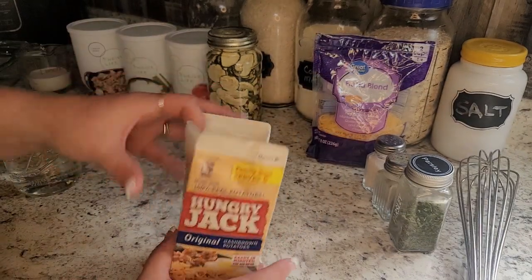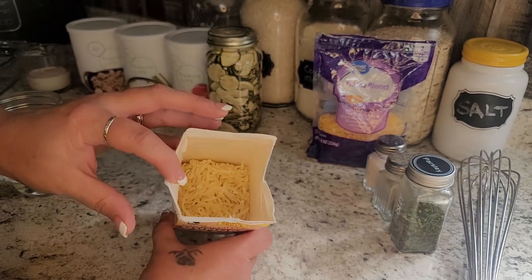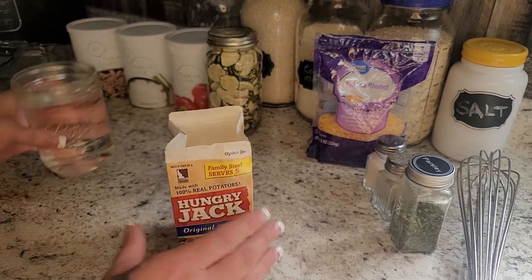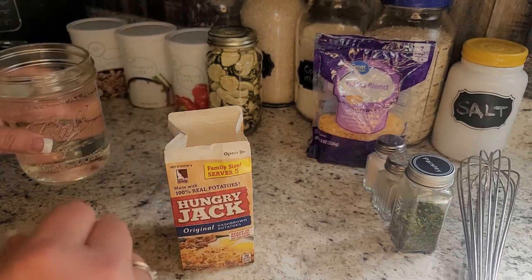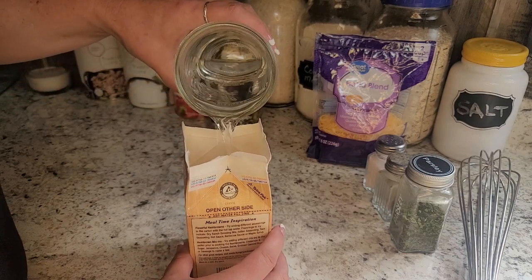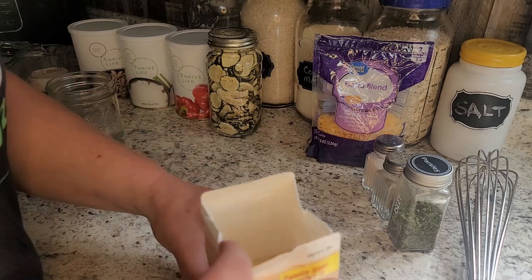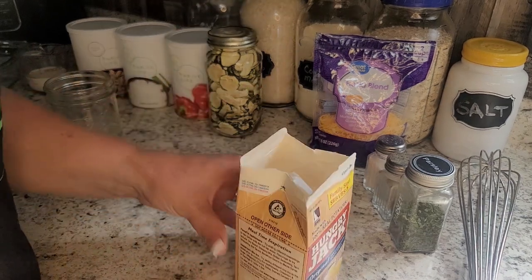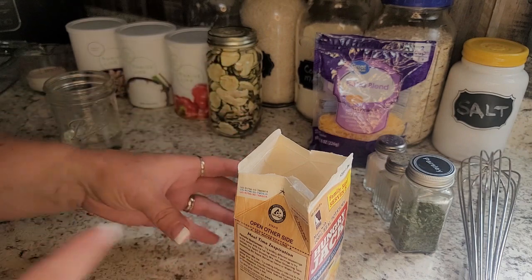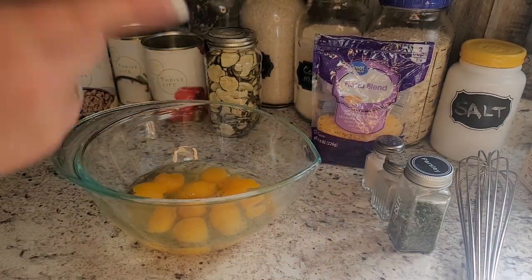To start, I just opened up my Hungry Jack box — it's about half full, which is what you get from a brand new box. I'm saving dishes, so instead of a separate bowl, I'm just going to add some fresh clean water right in and cover the potatoes just so they're covered. They're going to swell up a little bit. I'll let this sit so they can rehydrate while I get everything else together — it takes about six to ten minutes.